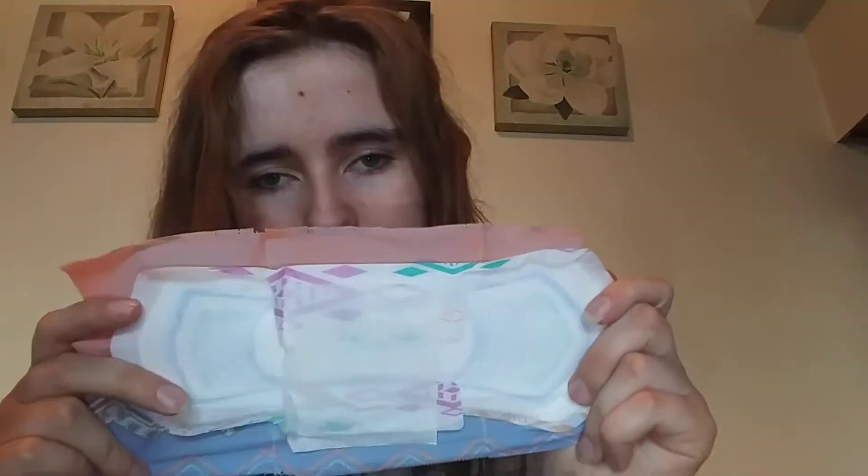So I have eight regular pads now. I have one more to show — one more regular pad — a U by Kotex Clean Wear regular pad. It looks like this.